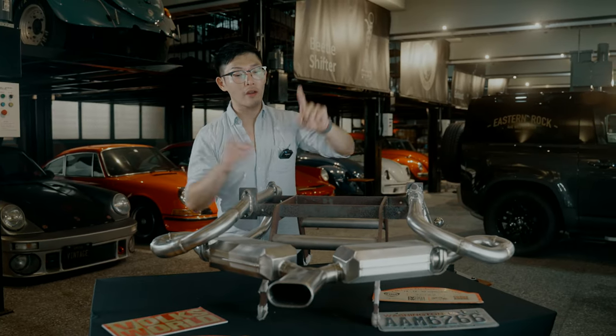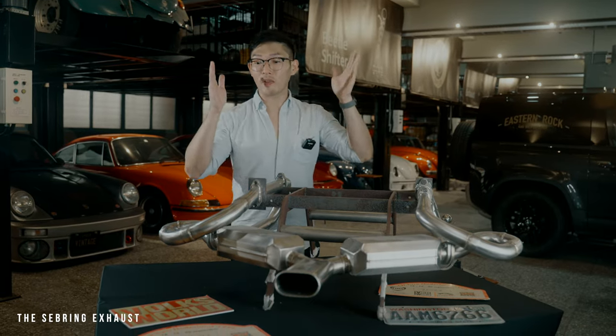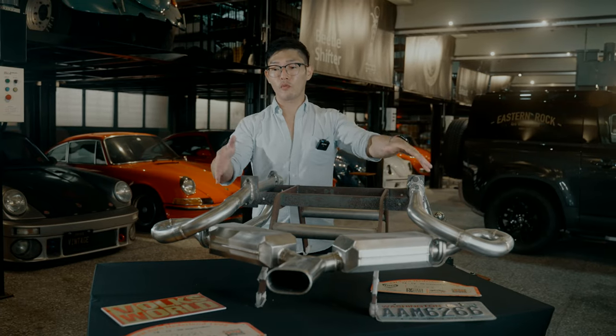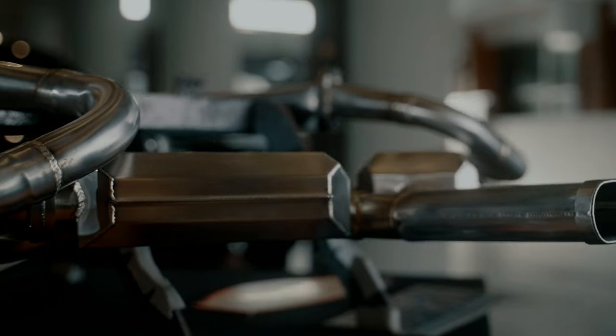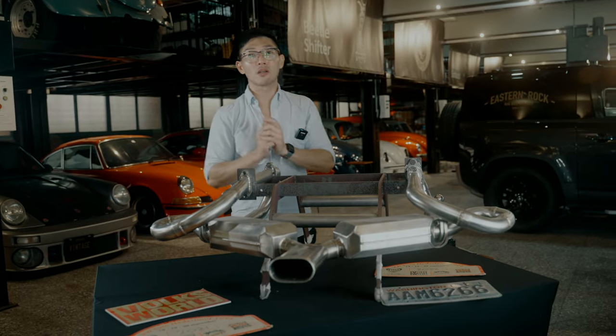At number four is our Severing exhaust. We saved this for last because there's a lot more info to explain. Originally, the Severing exhaust — as you can see over here — required a heater box delete in order to install. We now have the heater box compatible Severing-styled exhaust.